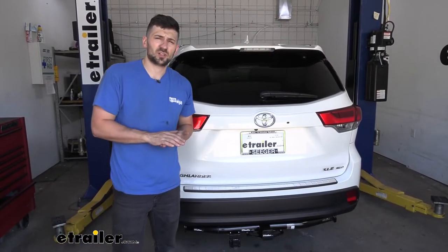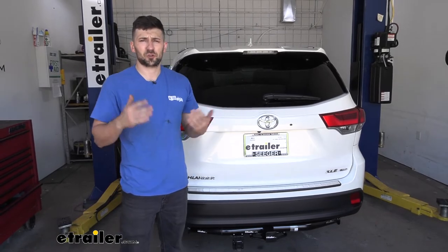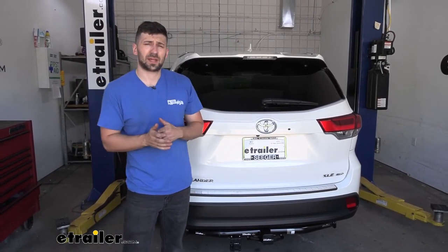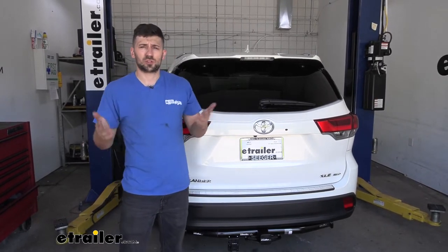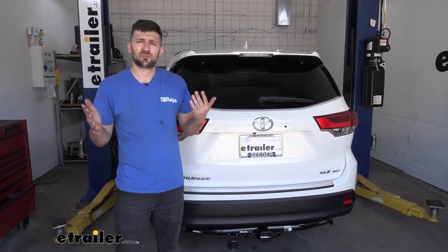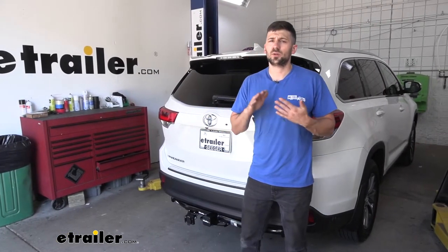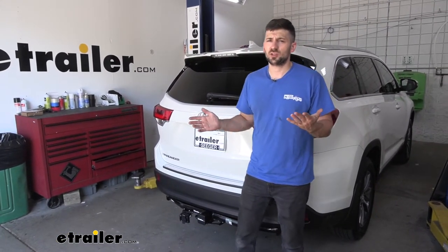In regards to installation, it really comes down to what features your trailer has, but overall it's pretty simple. Most of it is plug-and-play, but we may need to run a few additional wires depending on which features our trailer has. Now that we've gone over the features, let's jump right into installation and show you how it's done.